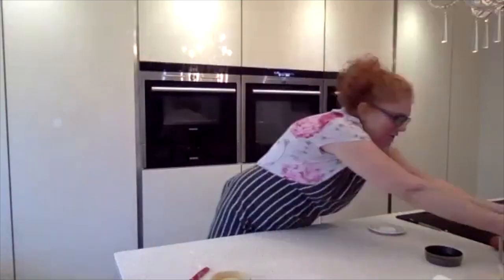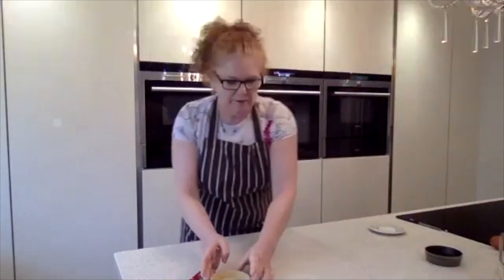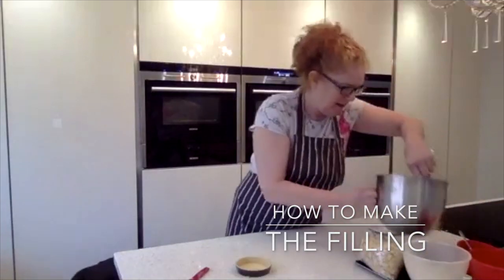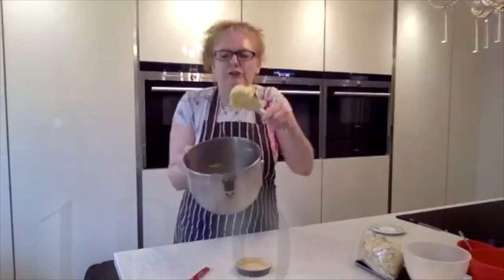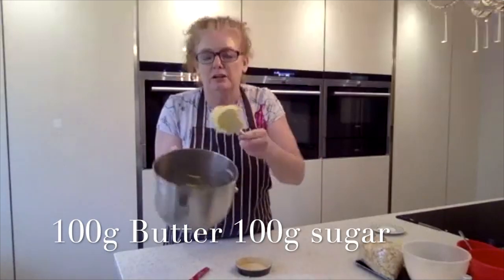Just wipe down — I like to work nice and clean. So once we've got the pastry sorted, let me bring in the mix. In here I've got what we call frangipane — the almond mix. I've got 100 grams of butter and 100 grams of sugar and I'm going to cream that so it's nice and light.